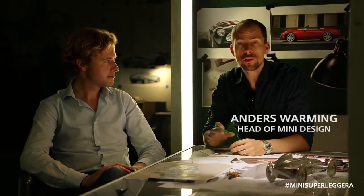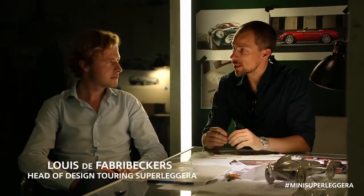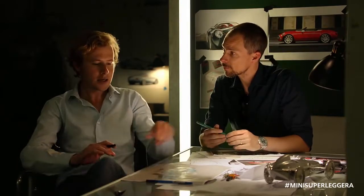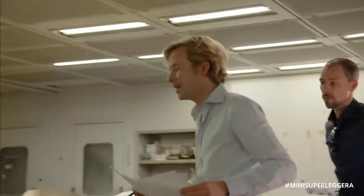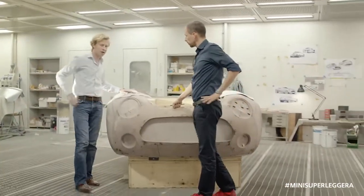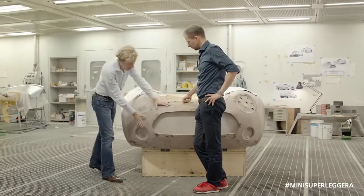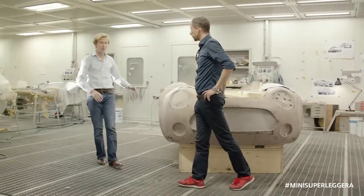The original idea of the Mini Superleggera Vision was to create a car of utmost beauty, but at the same time look far into the future as far as advanced design goes. Starting from a sketch, the translation to a 3D form is essential. One of the challenges was to find the right balance between the Mini front and the Touring Superleggera waistline and shape.